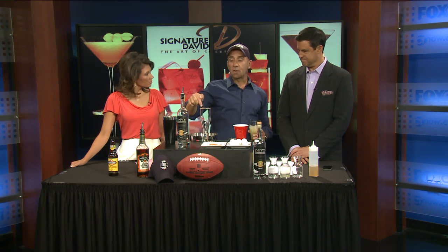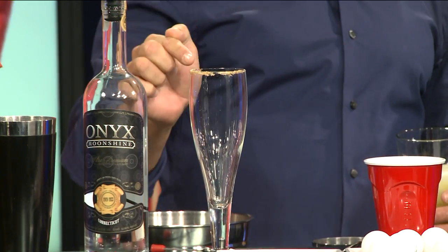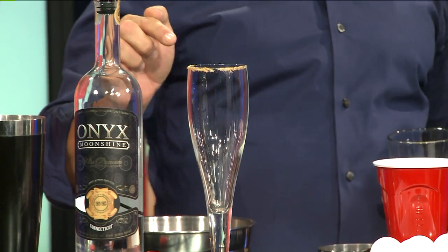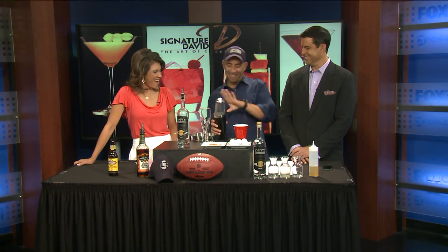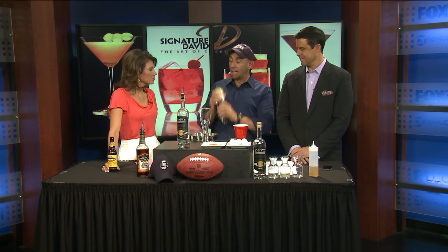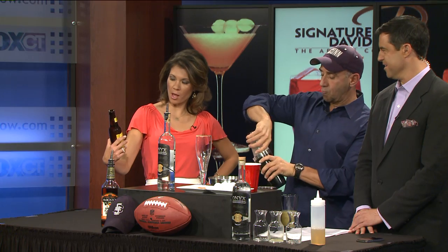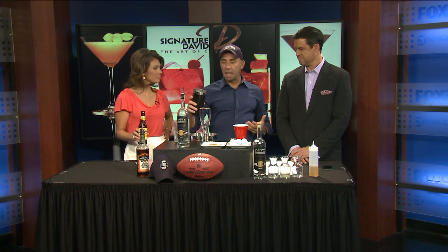We've got our great beer glass, and it's rimmed with — dress the drink, get this garnished — it's a horseradish bacon rim. So it's kind of like bacon and eggs. We're going to give it a shake. And Eric is ready with that beer — the Hooker Blonde, out of Bloomfield. All local today, we're doing Connecticut.